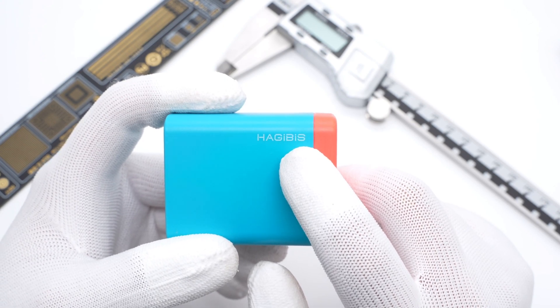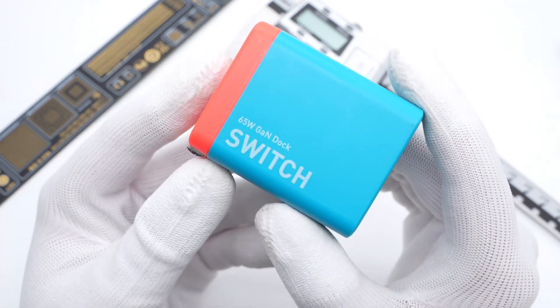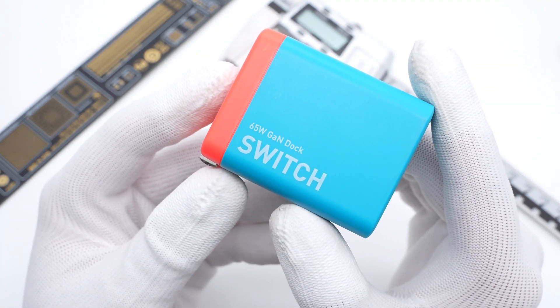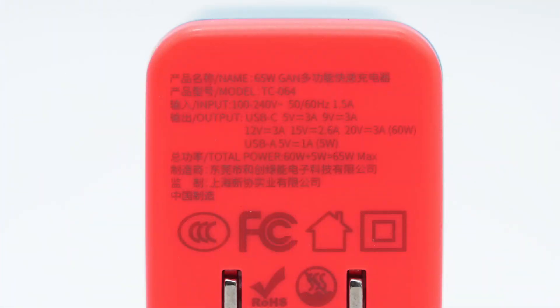This charger can perfectly fit the traditional color of Switch, and the Switch GAN dock label is on the other side. All the specs info are printed on the red part. The model is TC-064. It supports input of 100 to 240V, 50 or 60Hz, 1.5A. The USB-C can support up to 60W, while the USB-A only supports 5W.